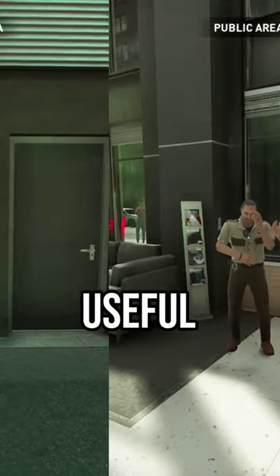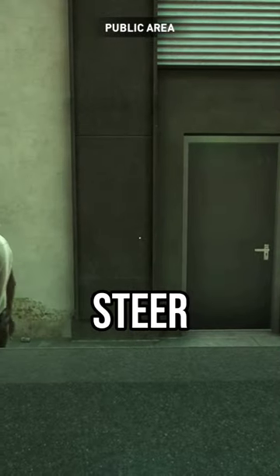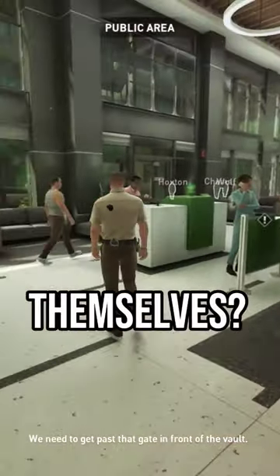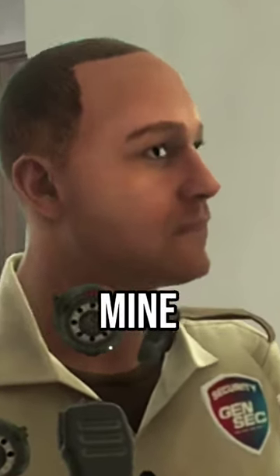Tools in Payday 3 are really useful, helping us to track guard patrols and steer clear of them. You can put them on walls, floors, or objects — but did you know that you can also put them on guards themselves? I don't know why guards don't notice the full-on infrared line on their head, but I don't really care when it's in my favor.